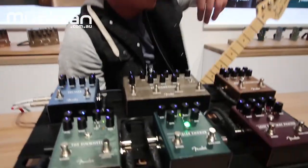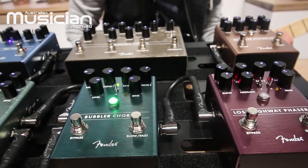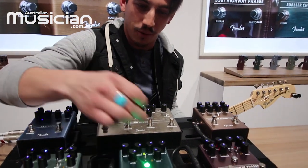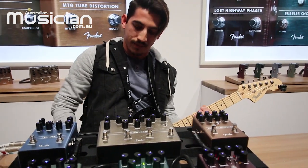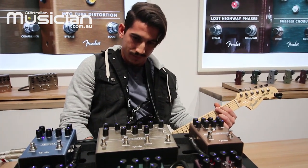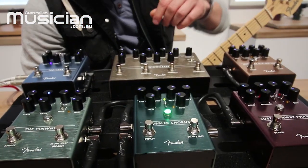We've also got the Bubbler, which is our chorus. Same dynamically sensitive rate control — you can hear when I hit the guitar a little bit harder it gets kind of extra wiggly and seasick. So it allows you to control the speed of the chorus with the dynamics of your playing, same as the Lost Highway.